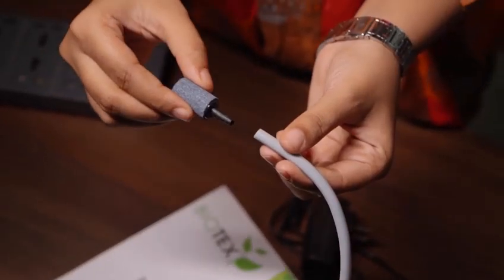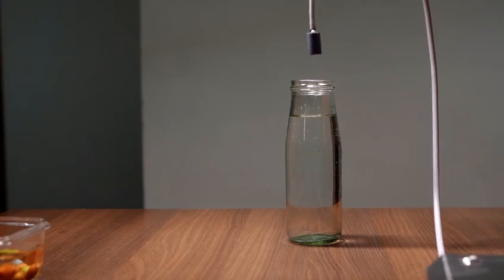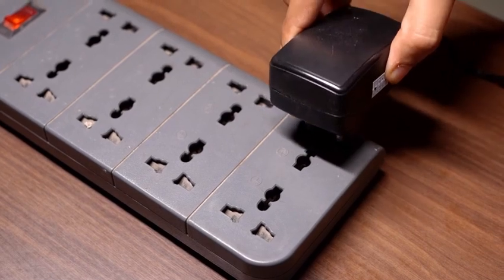Ozone acts as nature's cleanser, effectively eliminating harmful bacteria and pesticides from fruits and vegetables. Simply immerse the diffuser stone into a glass bowl filled with water.